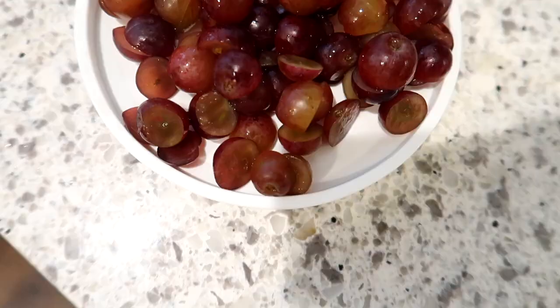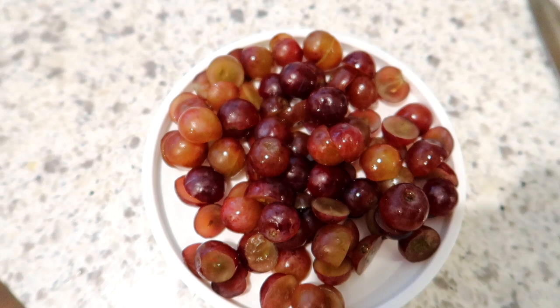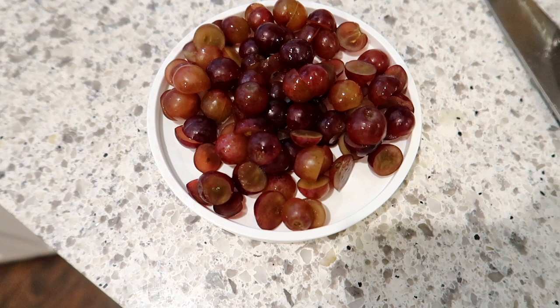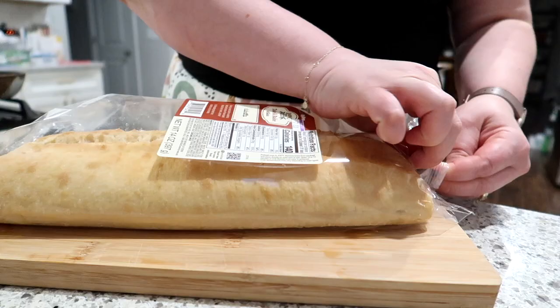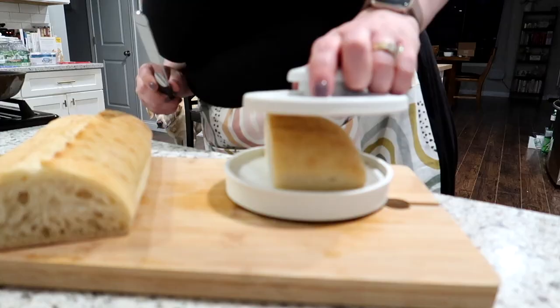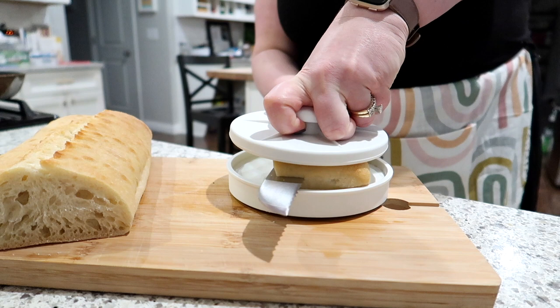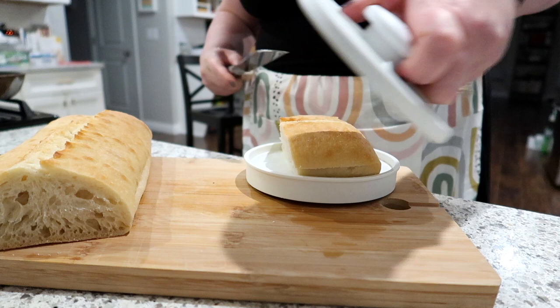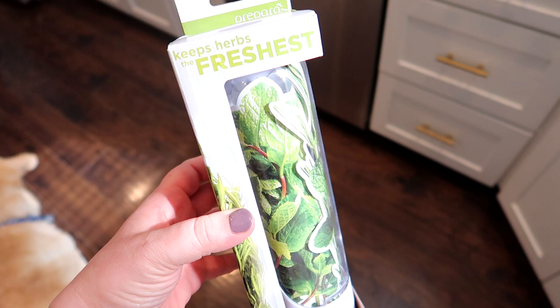Personally I'm not sure I would recommend the Rapid Slicer — it works, but it's also kind of a unitasker. For thirteen dollars I'd rather just cut my grapes myself. That said, if you have little kids and you're constantly cutting grapes, or you need to slice a lot of olives or cherry tomatoes, it could be beneficial. I also tried it with ciabatta bread using a serrated knife and it did a really good job cutting evenly, but I probably would not purchase it for myself.